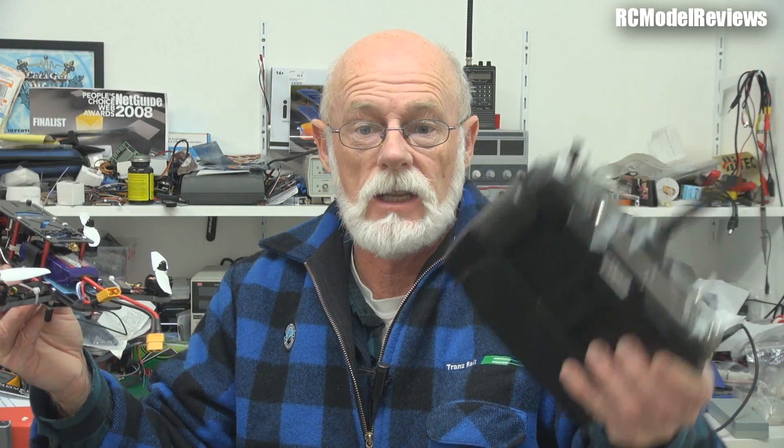I'm actually going to be using this transmitter — the Aurora 9X from HiTec. I've set it up like this because this is going to be one of the quads I have at the field that anyone can come along and fly if they want to see what a mini quad is like. I've set it up on Mode 2, because everyone except me flies Mode 2. If you want to know what these machines fly like, come to our club — the Forest Flyers — and have a go yourself.